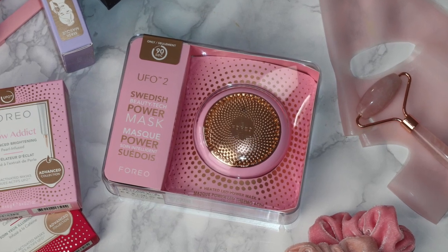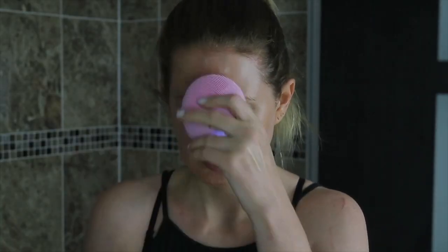Hey guys, welcome back! Today I'm going to be doing a first impression and demo on the UFO by Foreo Sweden. I'm so grateful to be working with Foreo again to bring you this review. If you haven't seen my original Foreo video where I tested out the Luna Mini 3, I'll pop the link to that down below. Over the past couple of weeks I've been putting the UFO to the test.